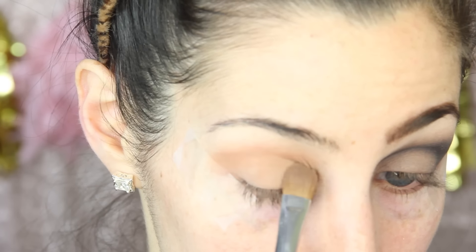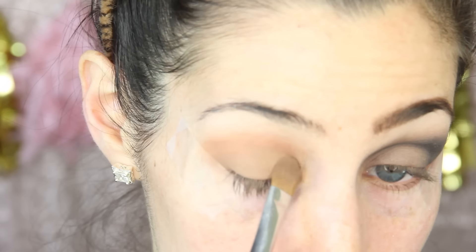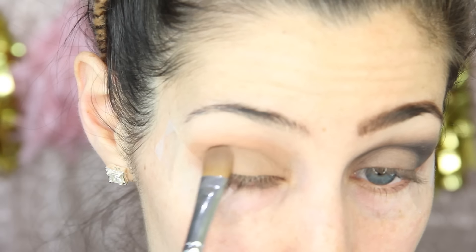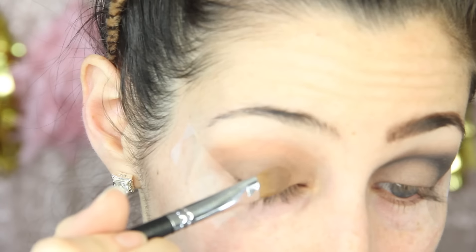I do have a coupon code which I'll leave down in the description box if you're interested. I'm going to be using a Sigma large shader E60 brush — something larger and a bit fluffier. I wanted the look to be really soft like the picture, so I used a larger brush for more of a blown-out, soft look.